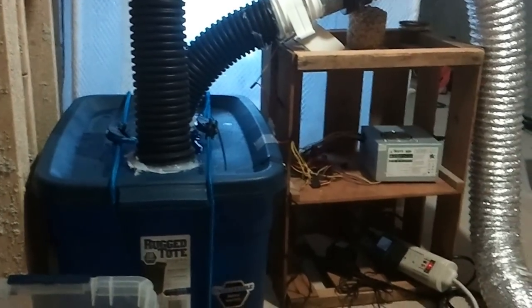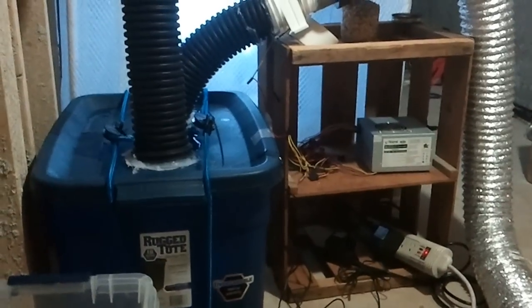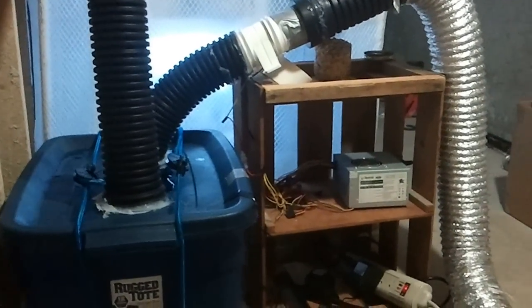Hi guys, it's Chase with Biocentric Bros, and I'm going to be showing you our mushroom environment today.